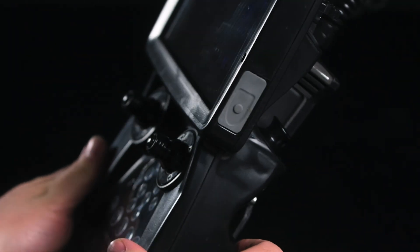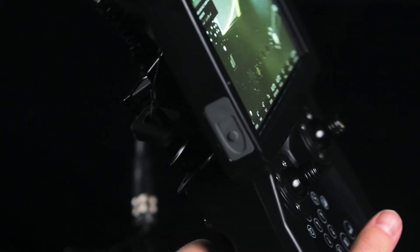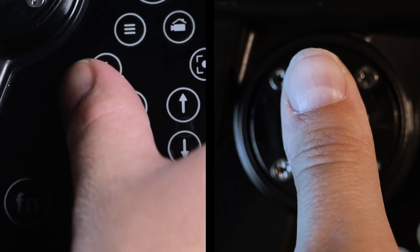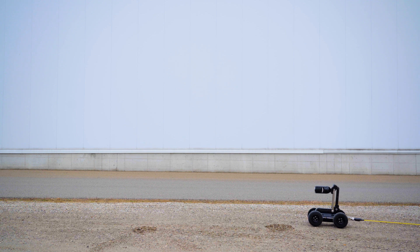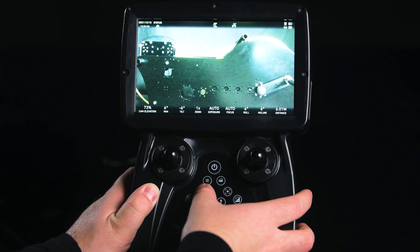Start video recording with the button on the right-hand side of the screen. Take a photo by pressing the button on the left-hand side of the screen. Press the cruise control button while pushing forwards on the left stick to let the crawler drive forward on its own. Laser scalers are programmed to button number one by default.